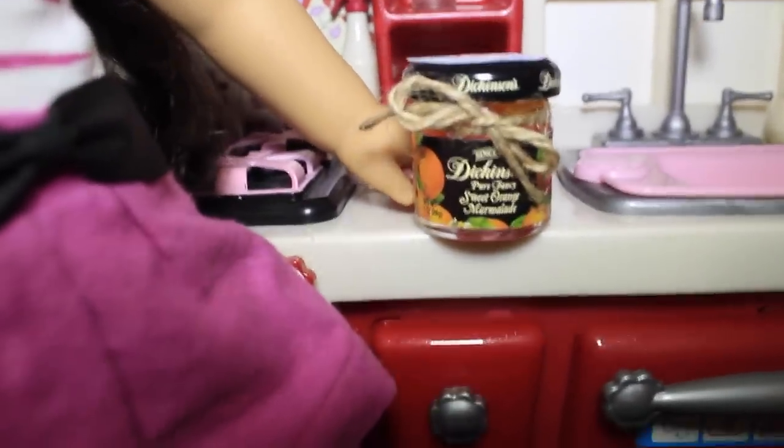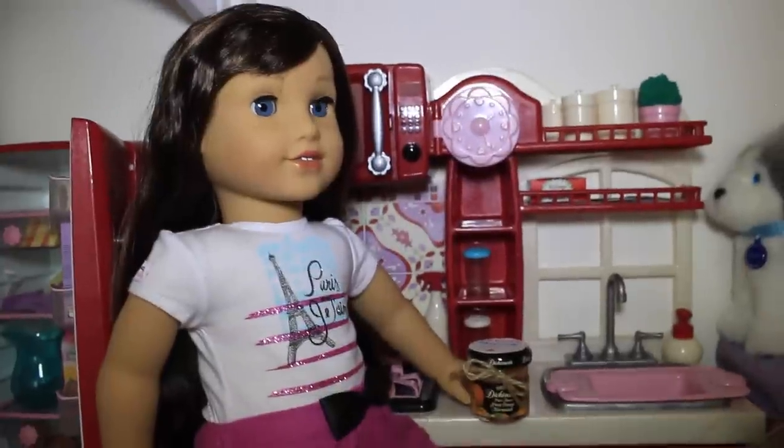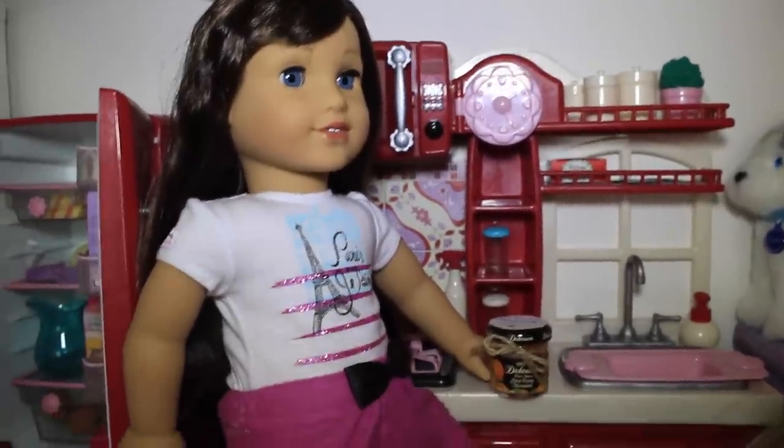Here's Grace in her kitchen with her brand new jar of jelly, and you can see that it fits in really well into the kitchen and it's the perfect size for Grace. I definitely recommend that you try this craft out — let me know what you think and I'll see you in another video. Bye!